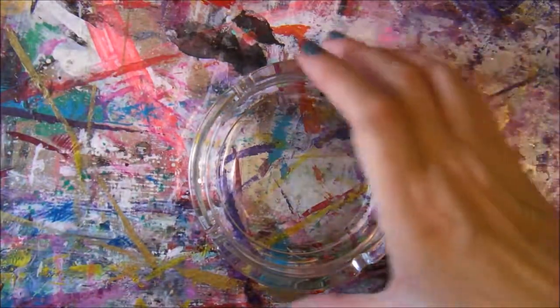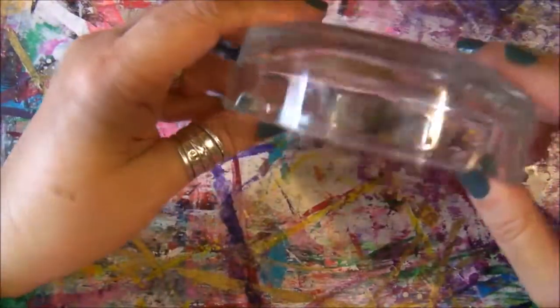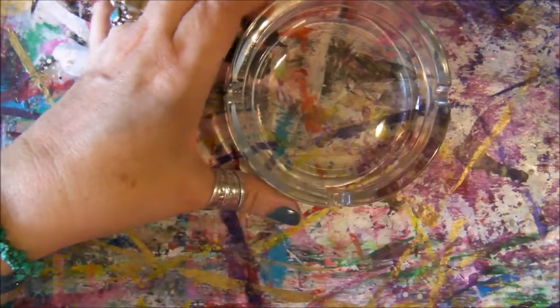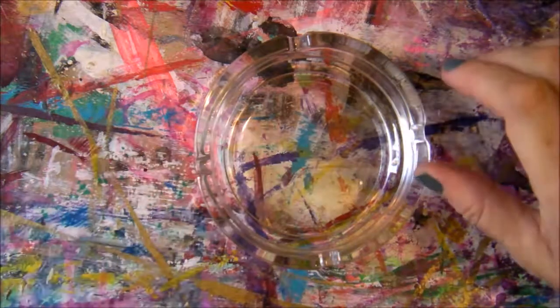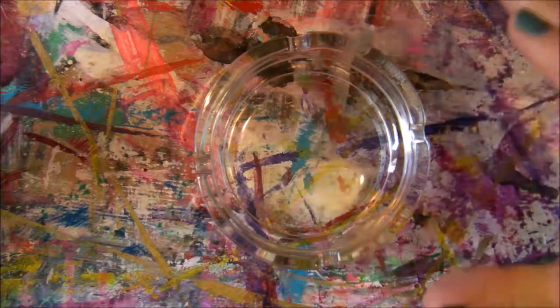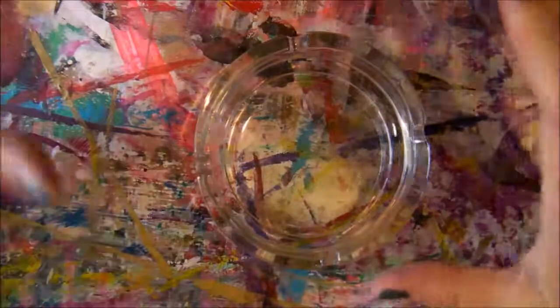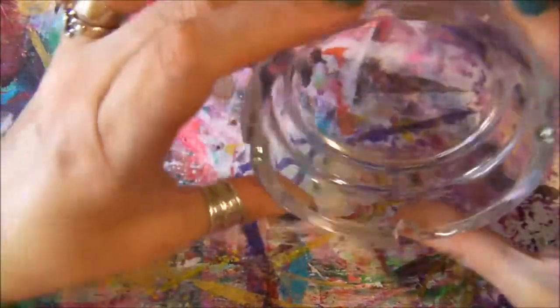Today I'm going to decorate a small ashtray. I've been doing this for years. I bought these ashtrays in Paris. I'm sorry if my voice is weird — I celebrated my son's wedding yesterday evening and had to speak loudly all night because of the people, music, and noise. I have difficulties talking today, so I will try to explain as much as I can while I work on it.